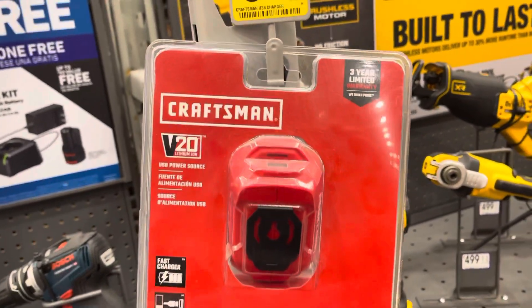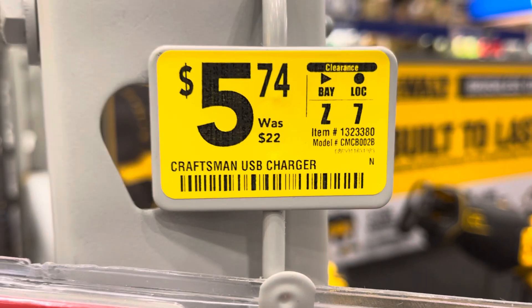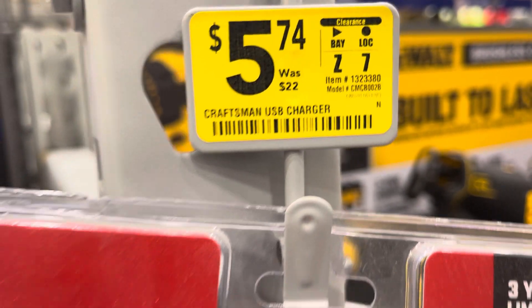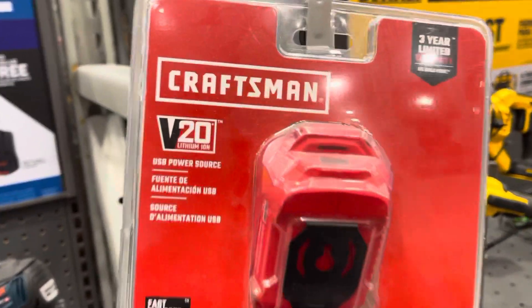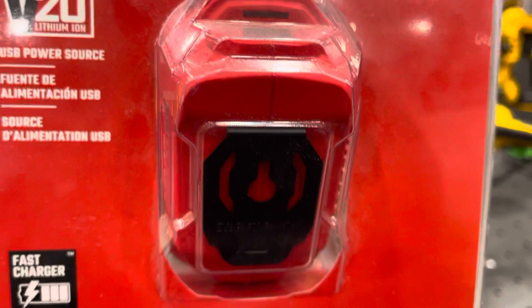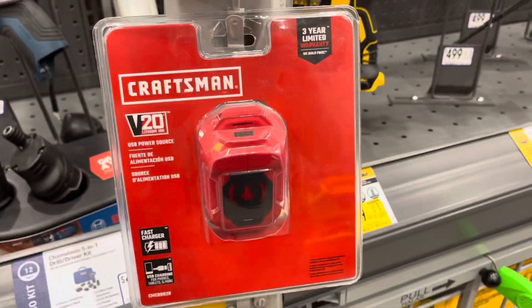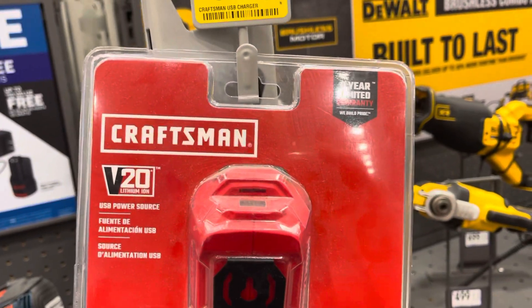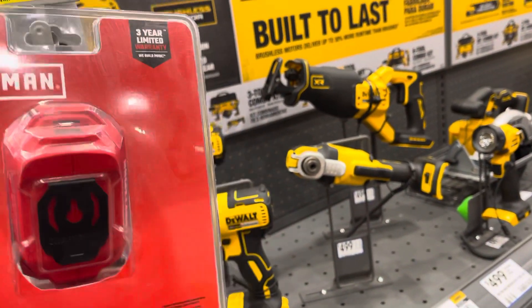Hello YouTube. This is on sale — regular price was $22, right now $5.74, and this is the Craftsman USB power source. I mean, five bucks. Where can you go wrong with five dollars? We have two left over here at this particular store, so I think you're gonna take one.